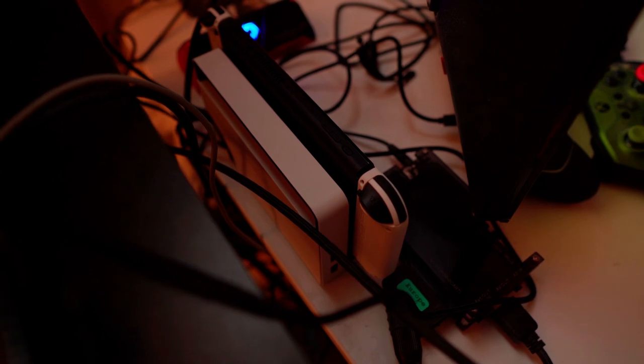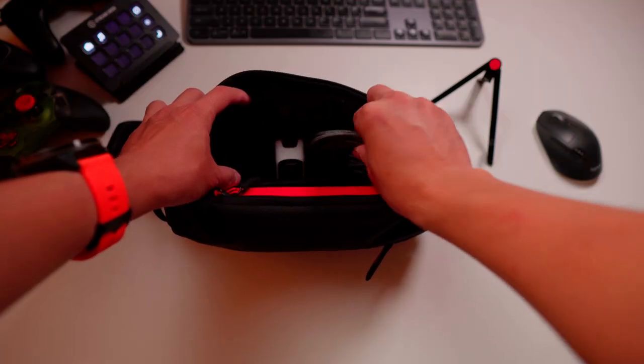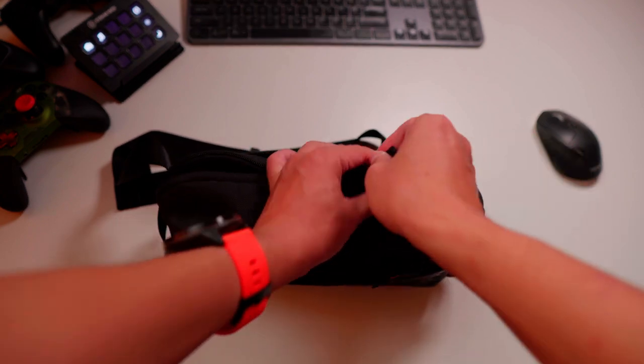Now I have three docks and I use them for different purposes. The official Dock sits on my gaming desk — I need its full functionality. Genki Cover Dock is hidden in my plug box to connect Switch and iPad with the TV. As for Genki Cover Dock Mini, I just toss it in my bag along with a USB-C cable and stand, and I'd be TV mode ready wherever I go.